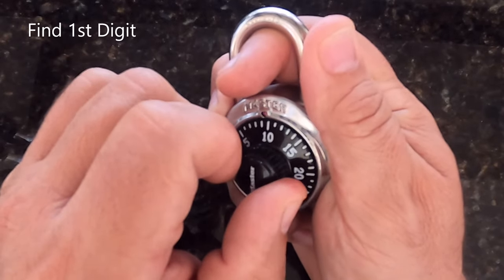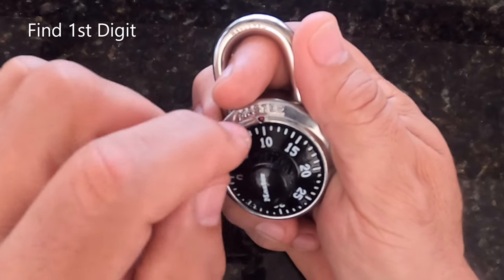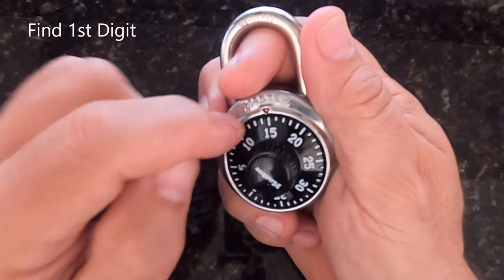Here it's doing it at the number 10. So what it tells me is my number for the first part of the combination is this number 10 plus 5 is 15. So that number is 15.